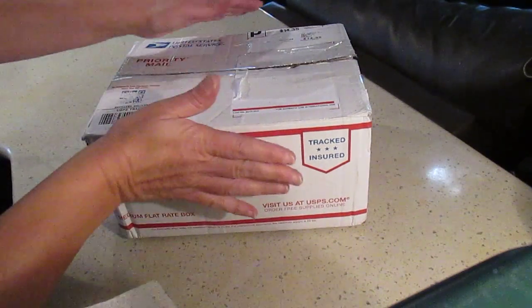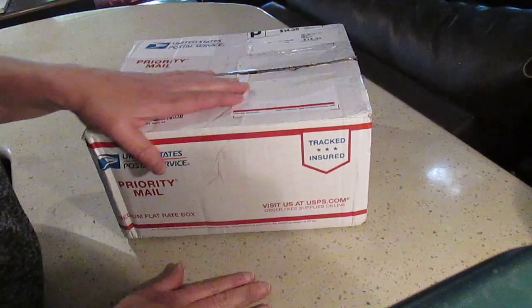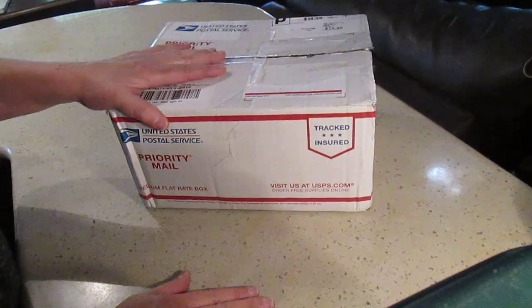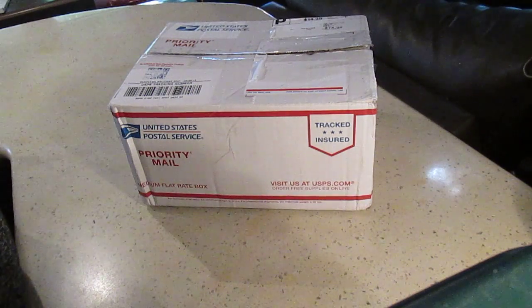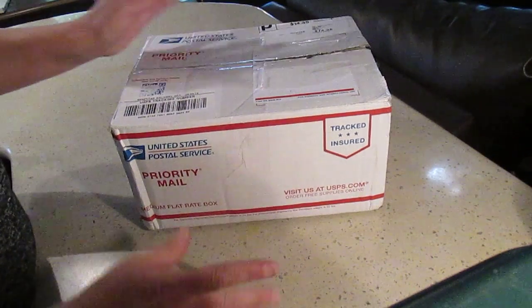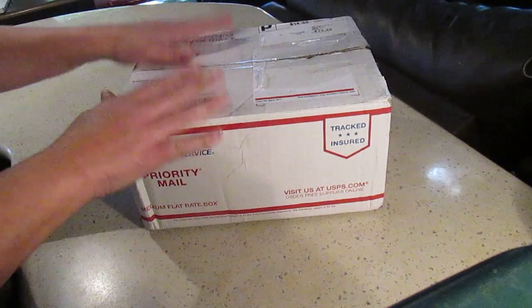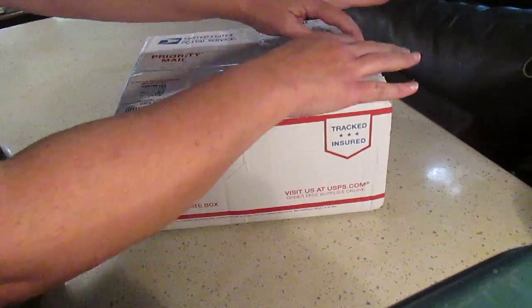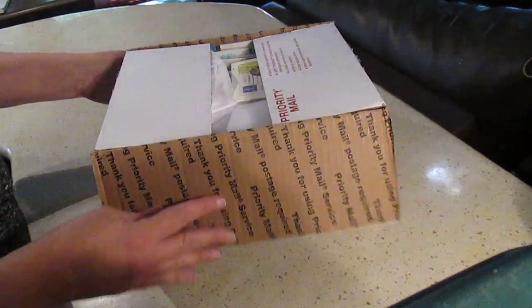Hello, this is Dominique. I just received the box from Rosa Kelly - we made a swap this month. She has received mine today but I don't think she's in town, so she won't be posting that video quite yet. You'll have to check her videos to see what I sent her, but here I just got hers. I just opened the box but didn't look inside, so I'm really excited and we're gonna check that out together.